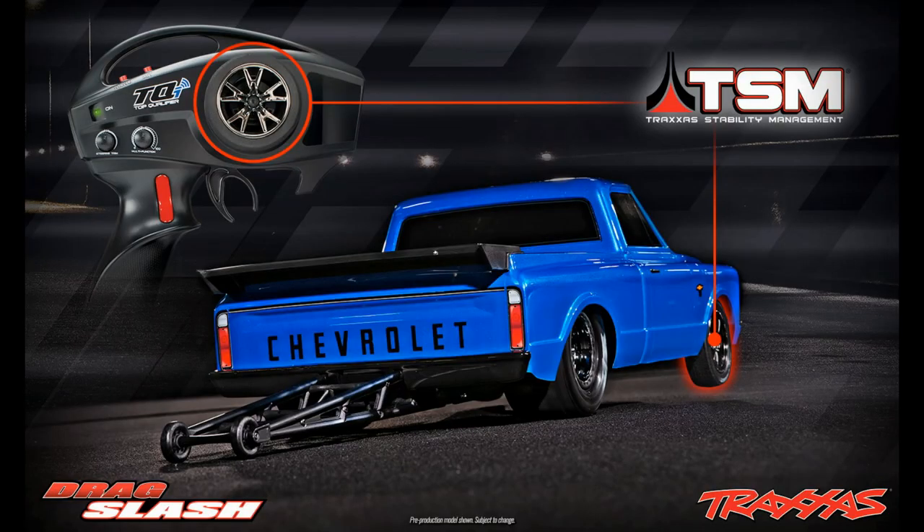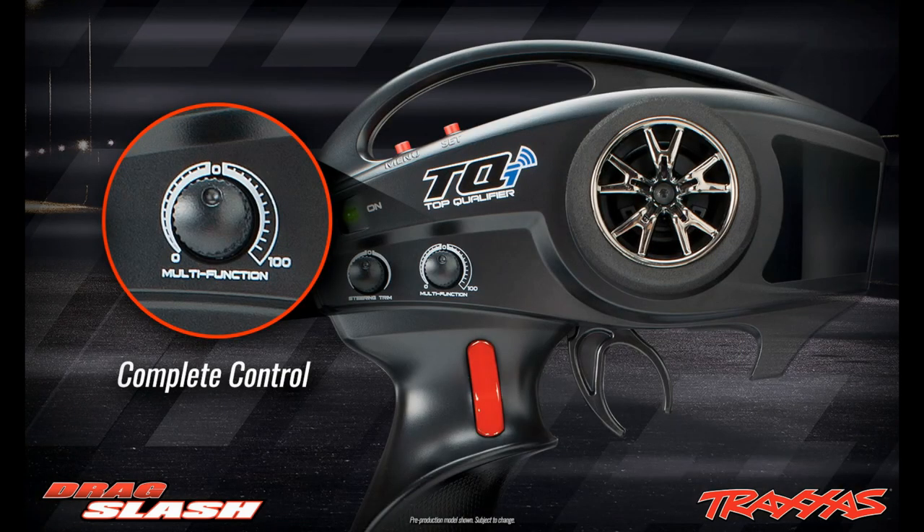I'm going to say no to that. In this next picture you guys can see that it will be able to control your steering, and I'm guessing it kind of helps with the rear wheels when you're trying to hit it on a straight line. In this picture you see the controller — you're going to be able to manage how much of the stability management you want to use. You can pull it on high, medium, or low, wherever you want it, so you can take off in a nice straight line.